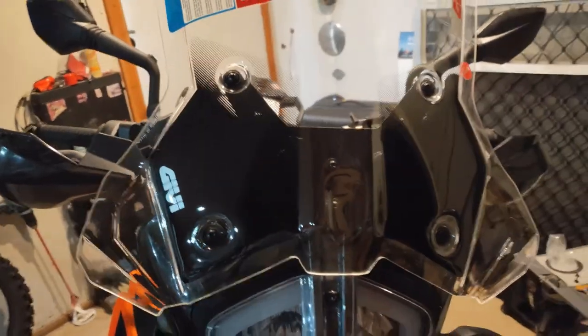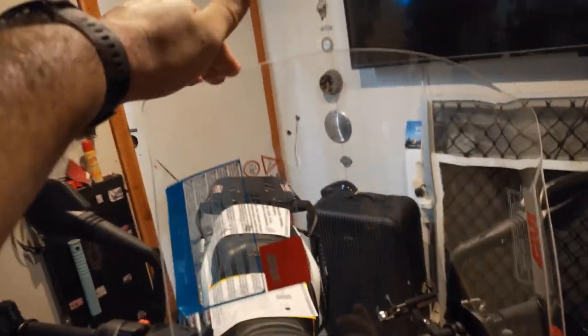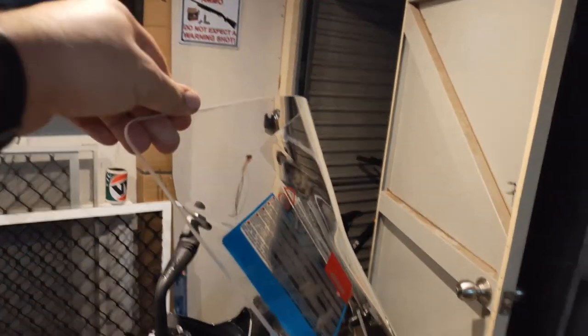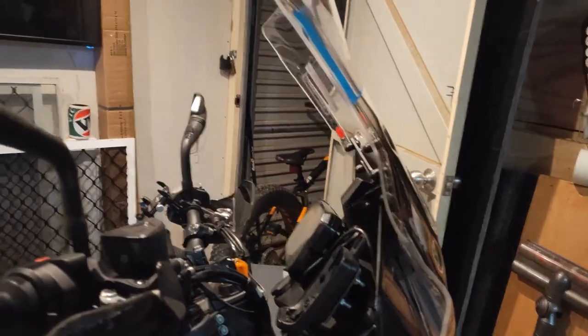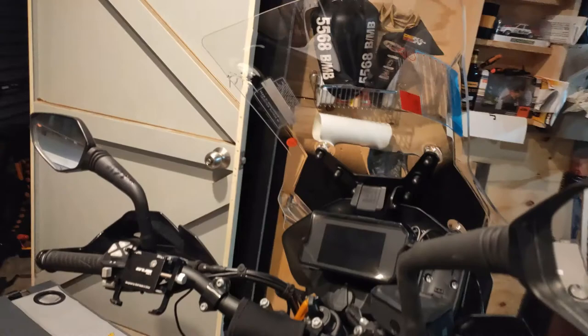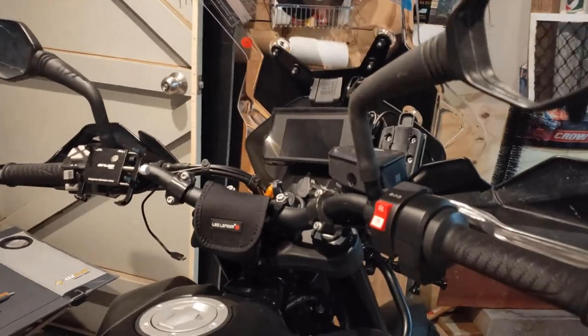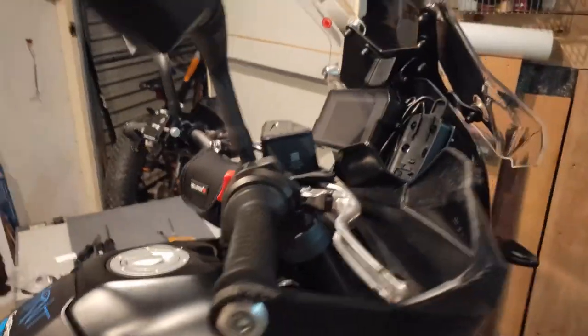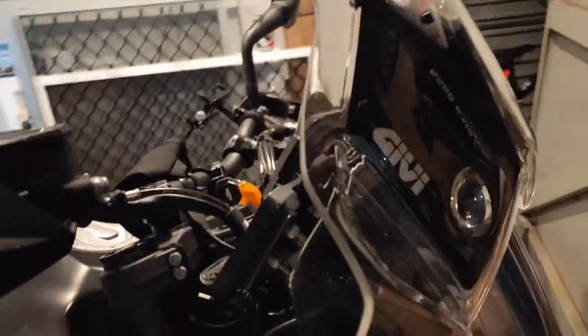The new screen is installed — took 20 minutes. It's a lot sturdier; there's hardly any movement, it's really just moving with the whole headlight assembly. It is a lot bigger, and if you don't like it you don't like it. I've had naked bikes my whole life — I just wanted a bike with a windscreen when I go cruising. If you like the wind in your face, don't put it on.